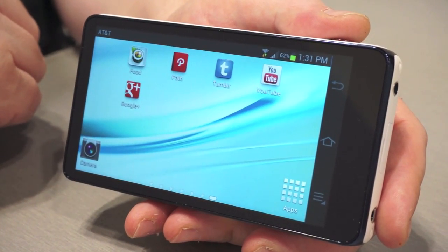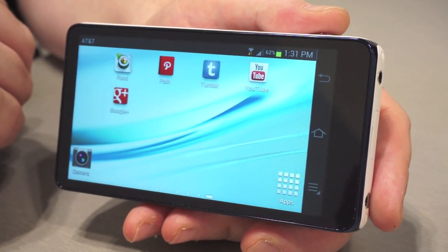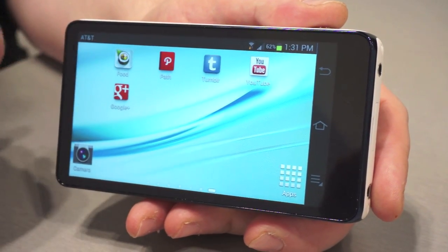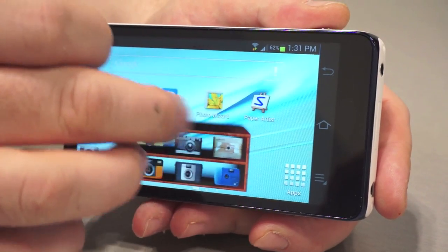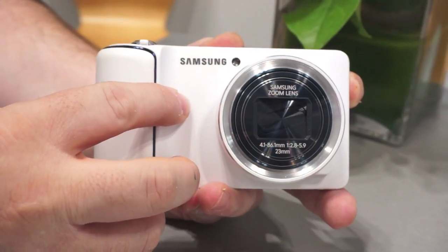In addition, I think this is going to be very popular with the blogging crowd. So I've got some blogging software on here — I've got Tumblr to upload directly to my Tumblr page, Evernote, Food, Google Plus of course. It'll synchronize photos directly to your AT&T locker, or you could load Dropbox onto this.